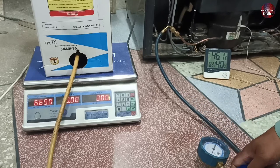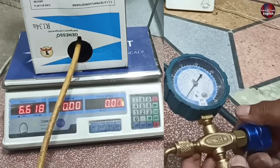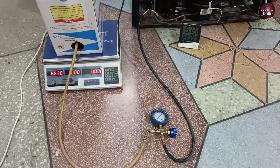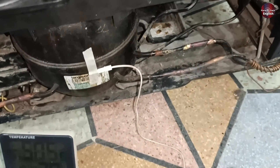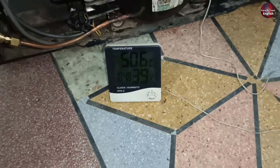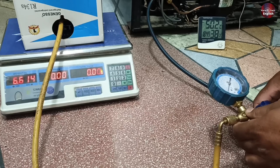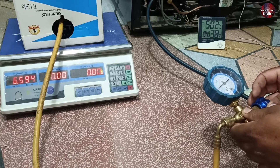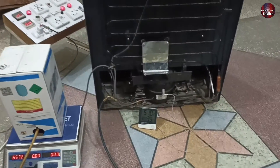First, I will add 20g of refrigerant. I will now add the remaining 40g, but we should take care that the suction pipe should not get over-cooled — this is also a problem. So I will charge the refrigerant to the point where its performance is the best. If 5 to 10g of gas is left to charge compared to what the company has suggested, we will leave it. Now I will add 20 more grams of gas, as we added 15g in the previous clip. Now 30g of refrigerant has been added inside the refrigerator. I have added the remaining refrigerant inside the refrigerator off the camera.